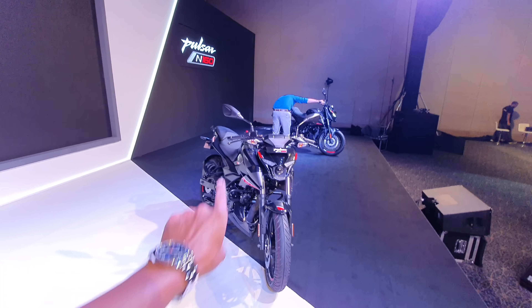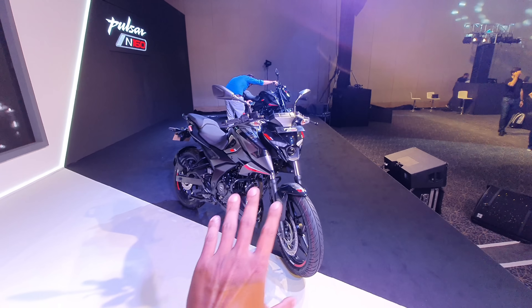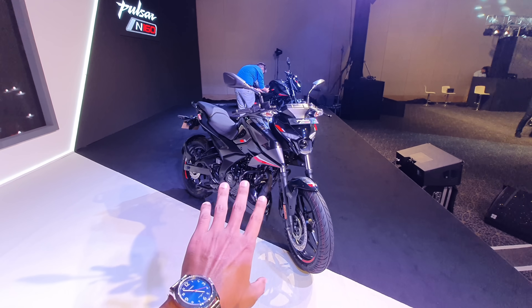How did you feel about the N-160? Please comment below and tell me — the full detailed walk-around is coming soon. We'll see the full details of the walk-around. Stay safe guys — Jai Hind, Bande Mataram! Subscribe to the channel because the full detailed walk-around and ride review are coming up in a new video.